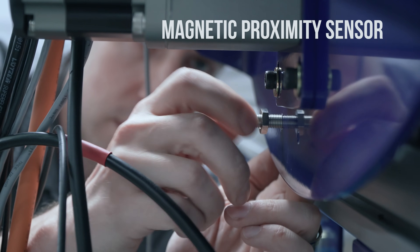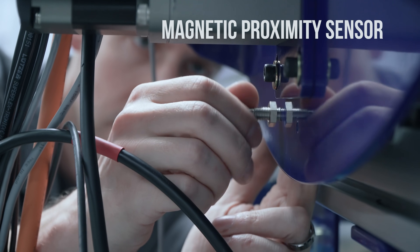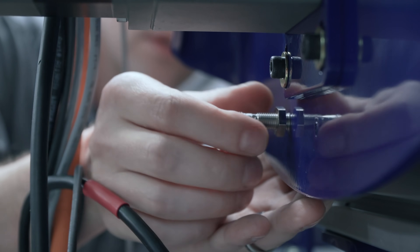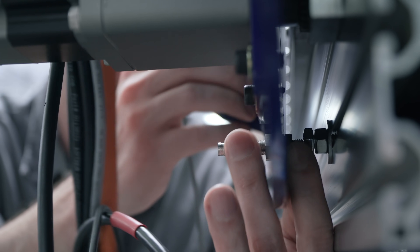The way that this works, this is going to zero us on the X axis. The way that this is going to work is by detecting this steel bolt. That's basically where it's going to go.